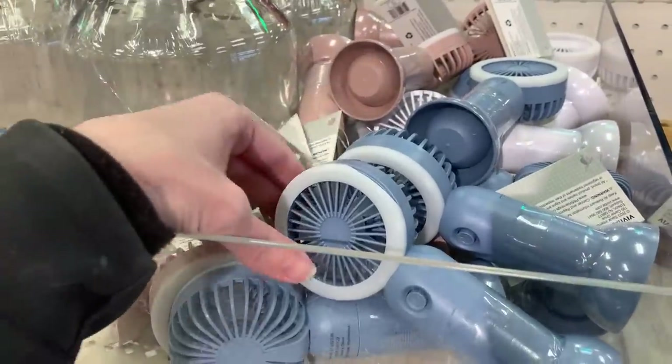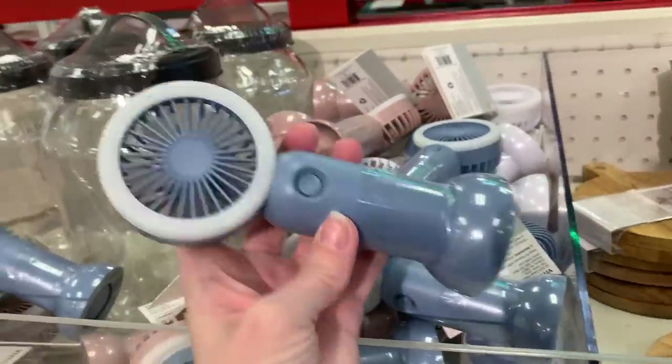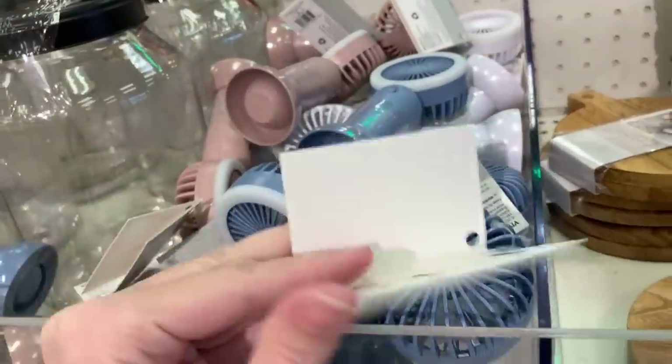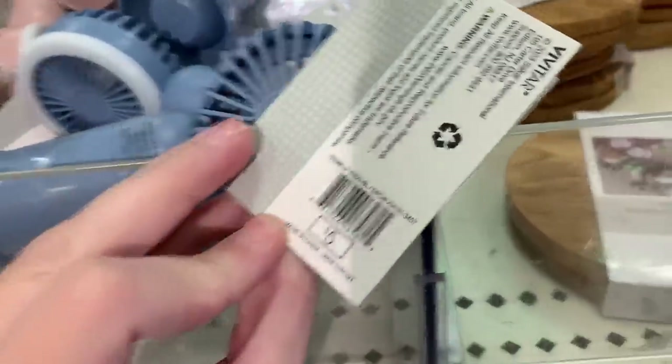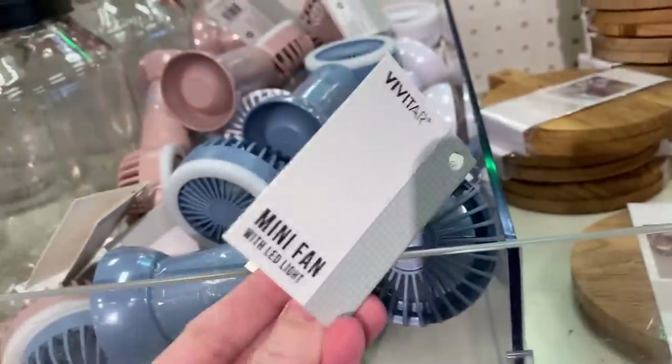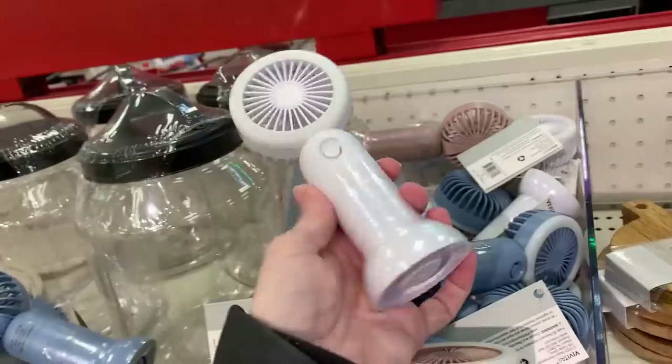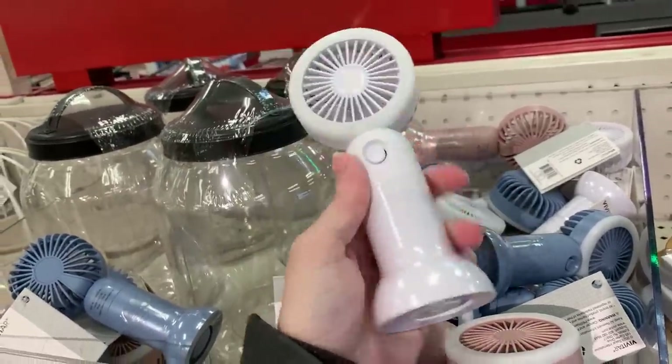Here's something to keep you cool as the temperatures start to heat up. These are little personal battery-operated fans. They work on two AA batteries — not included. They have a ring light attached to them, which is kind of interesting. They come in at least three colors: a pretty blue, a dusty rose, and a white. Next time you take a selfie, you can use this to get a nice picture of your hair blowing in the wind.